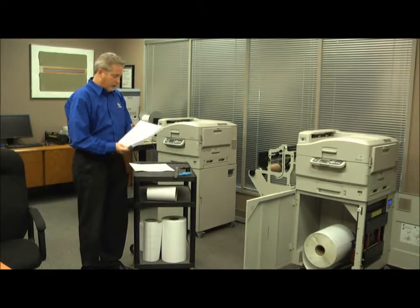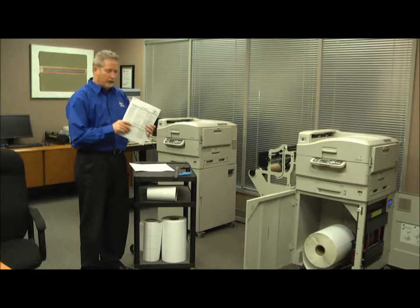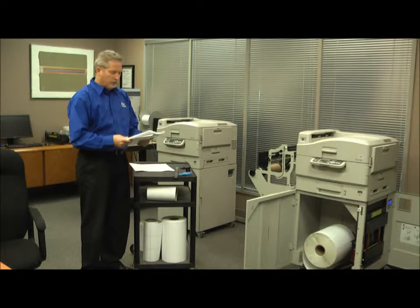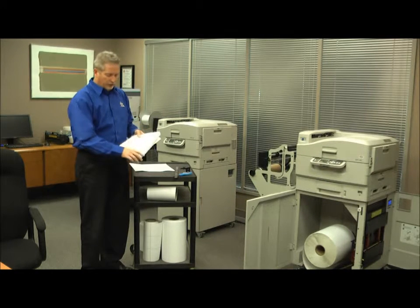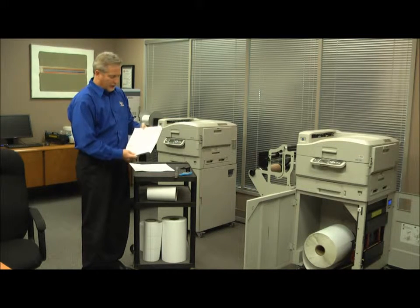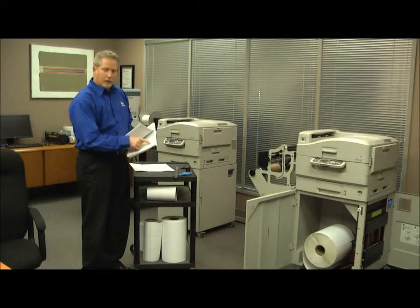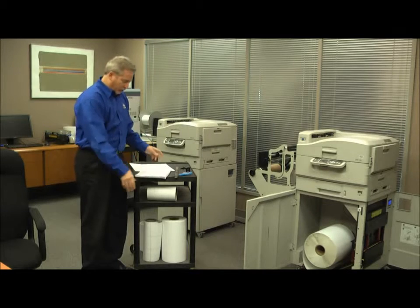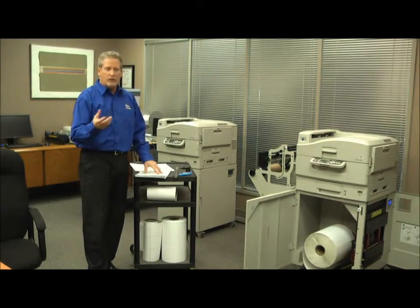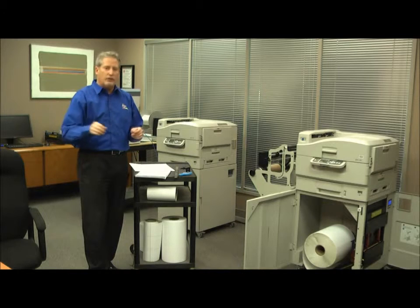Now we're back with the certified media list. This comes with the printer and all your software downloads. Basically the certified media list is a long dictionary of medias that run on the Apex 1290, and behind that is a description of each and every media with all the specs. If you're buying media that's already certified from one of our partners in the converting business, you'll get a number and you just type that number into the software.